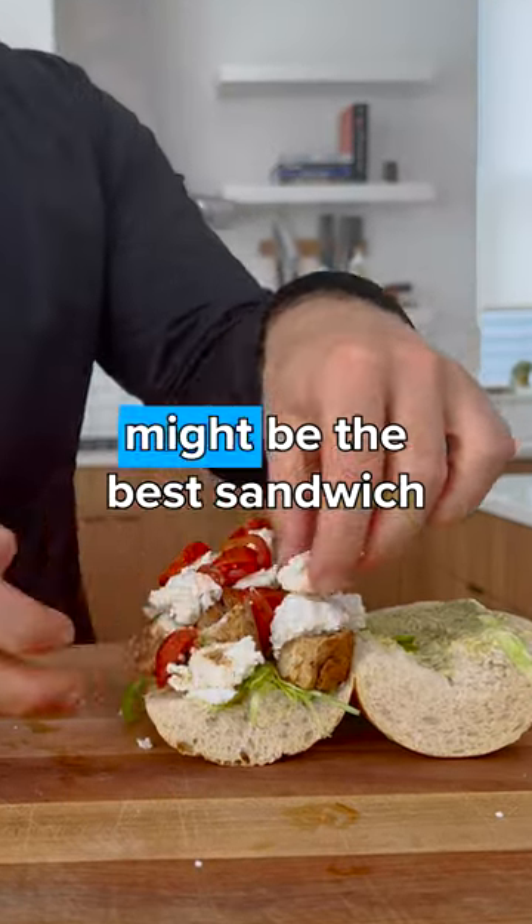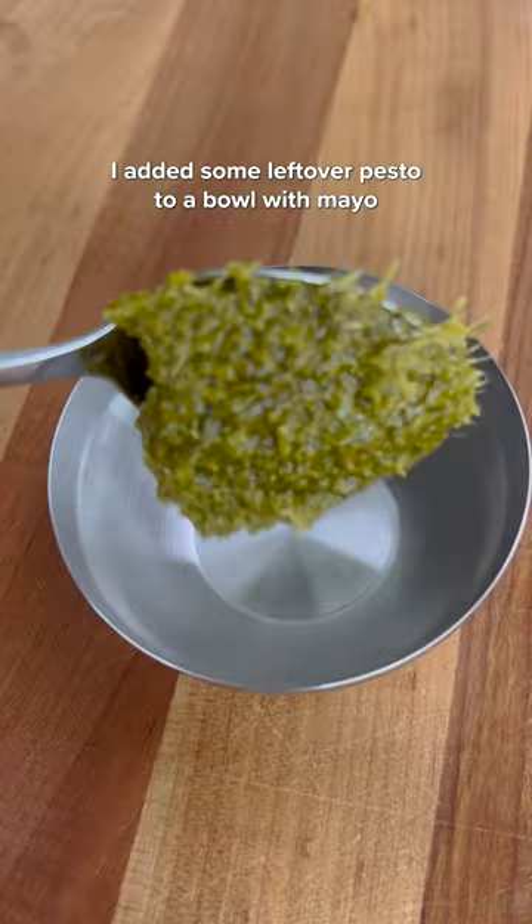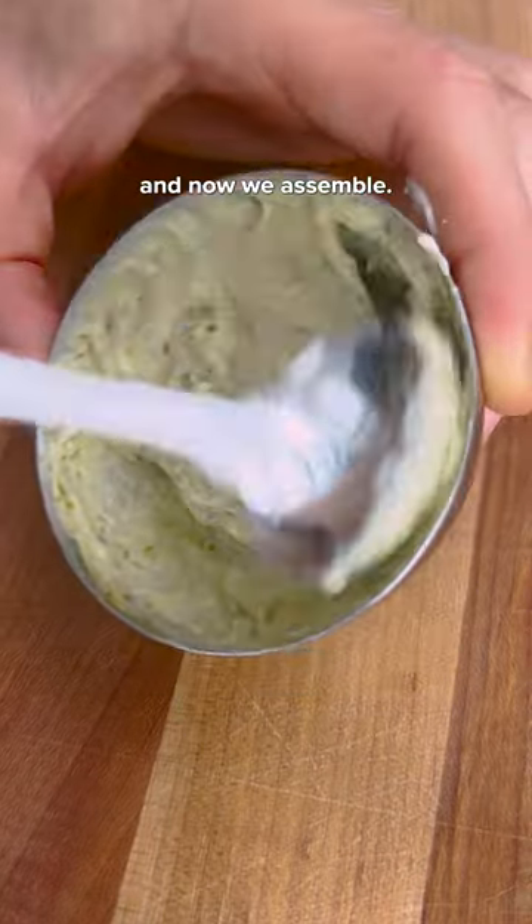This chicken pesto mozzarella hoagie might be the best sandwich I've made so far this summer. I added some leftover pesto to a bowl with mayo and mixed that together, and now we assemble.